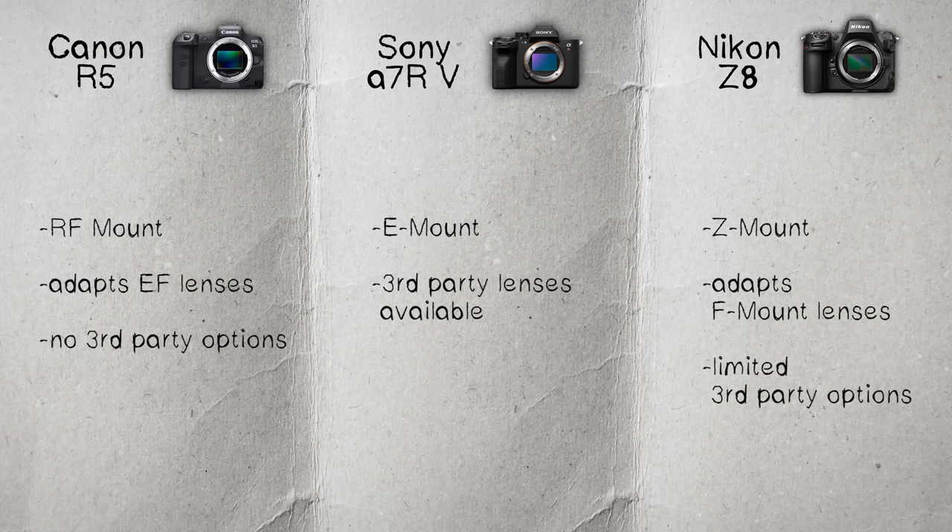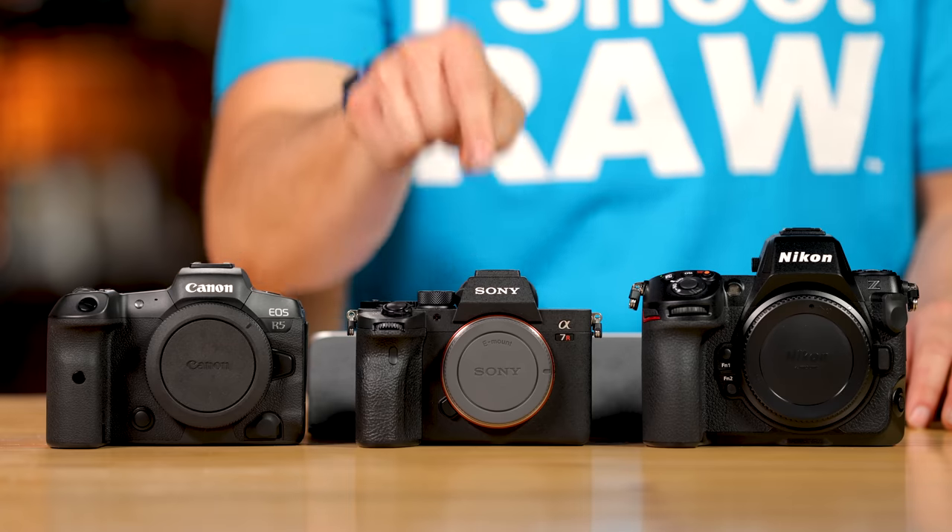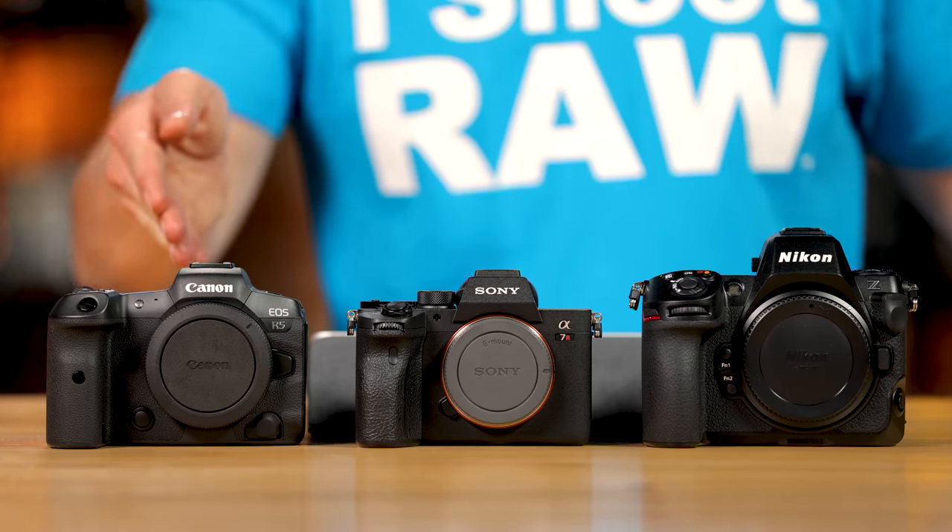Let's move on to the mount. The Z8 has a Z mount, the A7R5 has an E mount, and the R5 has an RF mount. Two of these cameras allow third-party lenses — that started with the E mount, the first to do it with mirrorless cameras. Nikon followed with Sigma lenses coming soon and Tamron lenses currently available, though not their higher-end options. Canon's RF mount hasn't fully unlocked third-party support yet.